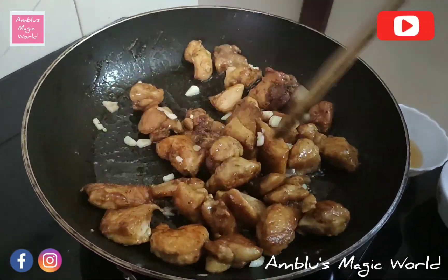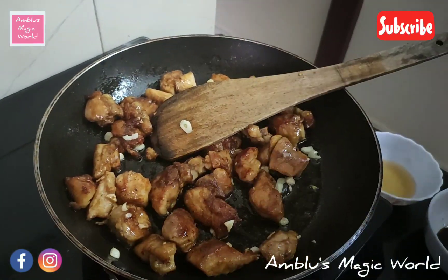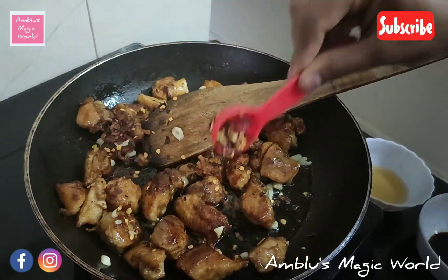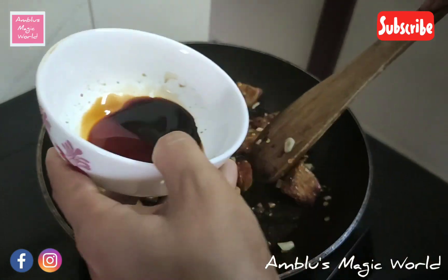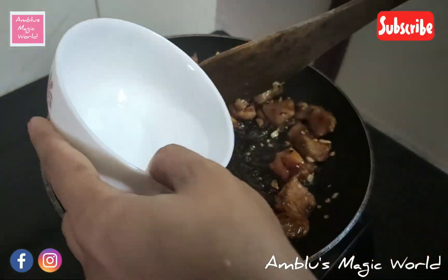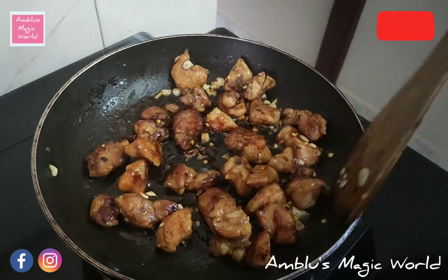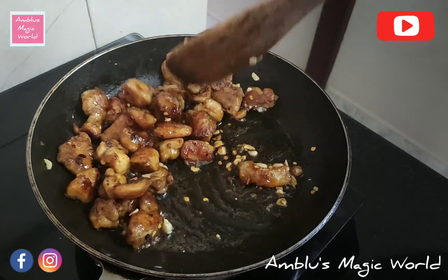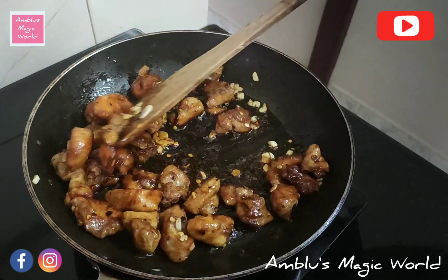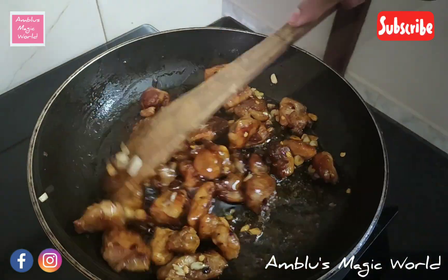Add 1 teaspoon of chili flakes, 2 teaspoons of soy sauce, 1 teaspoon of vinegar, and 1 tablespoon of honey.